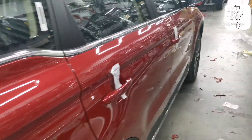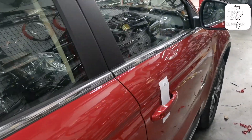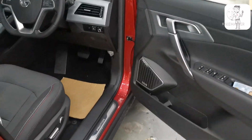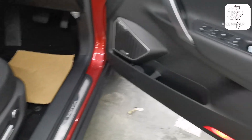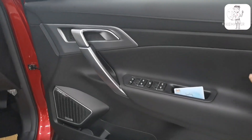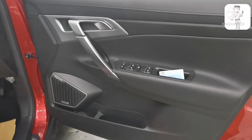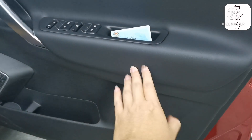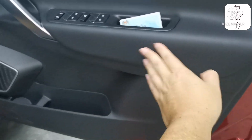Let's look at the interior differences. The first difference is the leather color — this one is black leather. It looks really like Nappa leather.